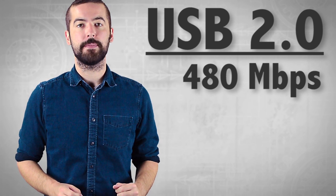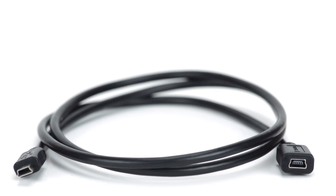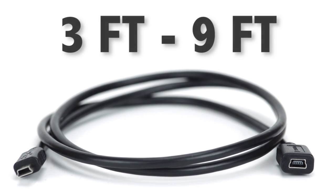The cables are capable of transfer speeds up to 480 Mbps. They are available in lengths from 3 feet to 9 feet and are made using 24 gauge wire.